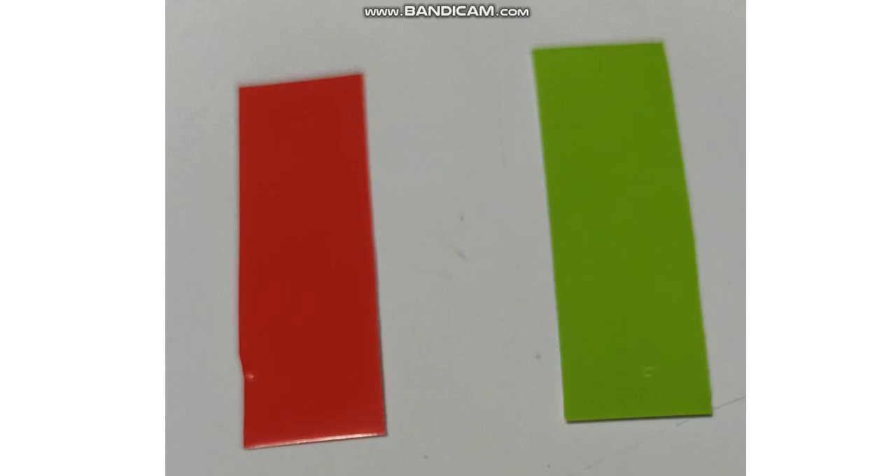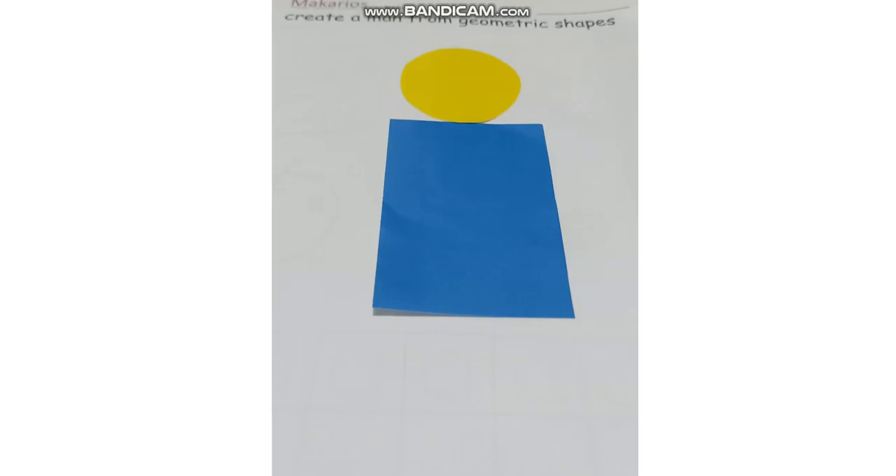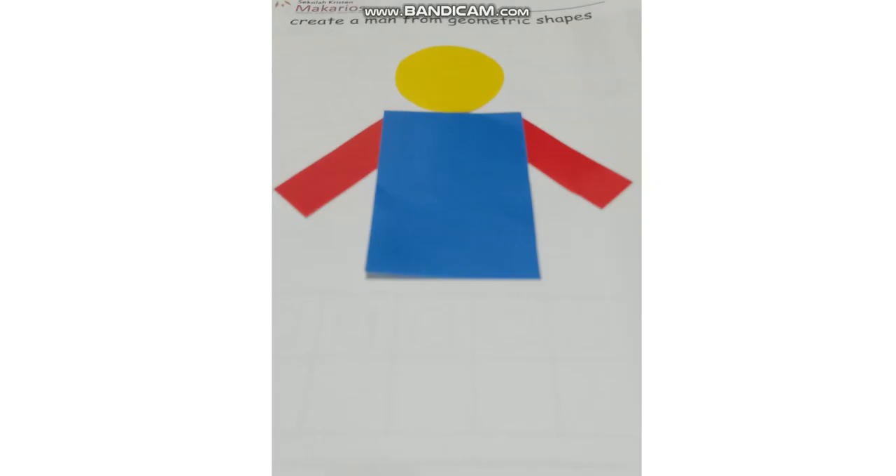Do you know how to make a man from these geometric shapes? All right, let me show you how. First, you paste on the circle as a head. Then you paste on a big rectangle as the body. Continue with this shape — small rectangle. Paste on the sides, left and right, as the hands.